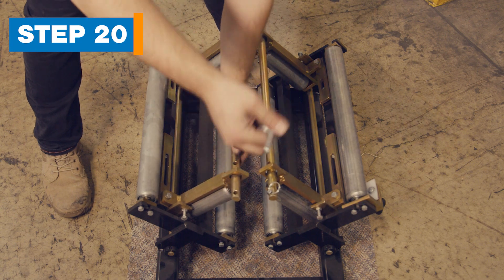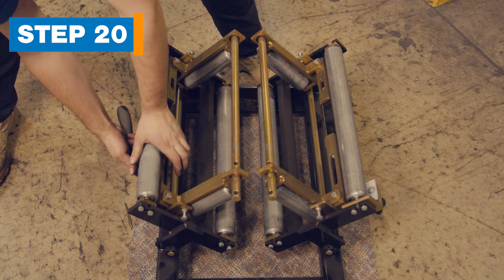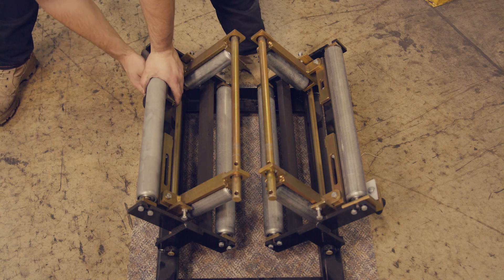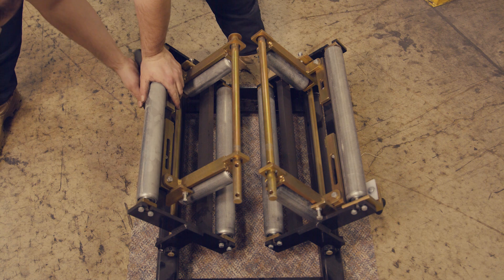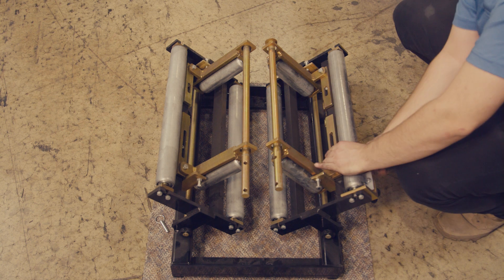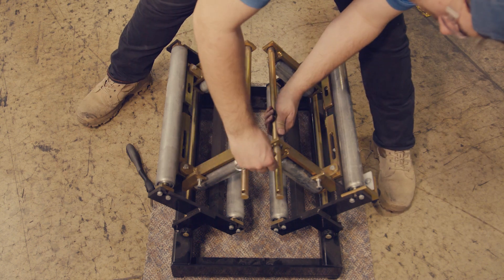Step 20. Move the cradle to the 5-inch position. If equipped with the cradle, remove the hitch pin, loosen the two bolts on the back side of the roller assembly, and slide the gold brackets to the inside position and tighten the bolts. Repeat for the other side. Once finished, move the pin to the inside position.